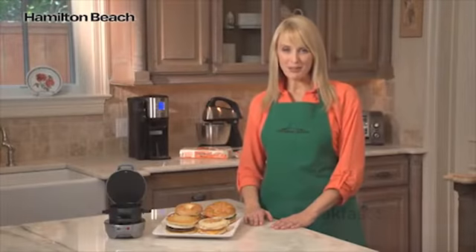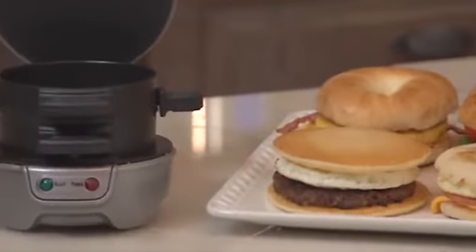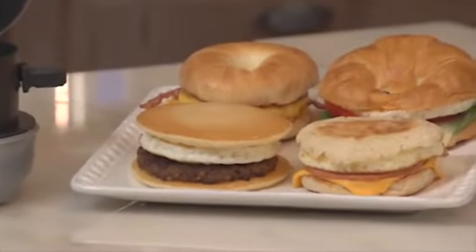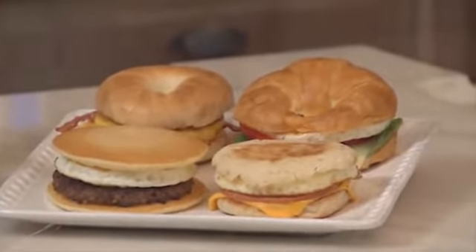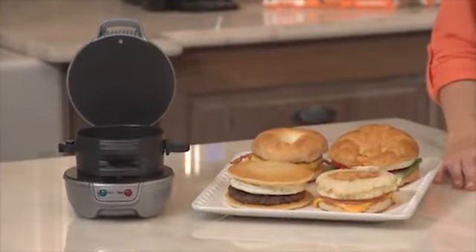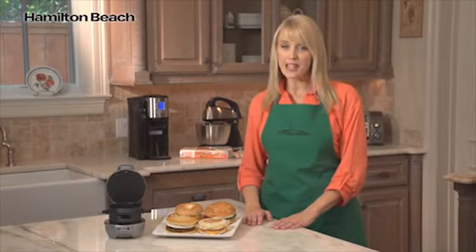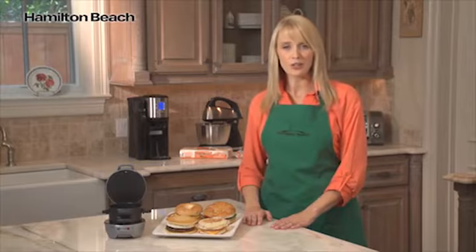Hi, I'm Kara for Hamilton Beach, and this is the Breakfast Sandwich Maker. Breakfast is considered the most important meal of the day, but it's also the one that's most frequently skipped. Rushed mornings don't leave much time for preparing a healthy, hearty breakfast. Drive-throughs and the frozen food aisle offer easy breakfast sandwiches, but those can have questionable ingredients, so you're never quite sure what you're getting.